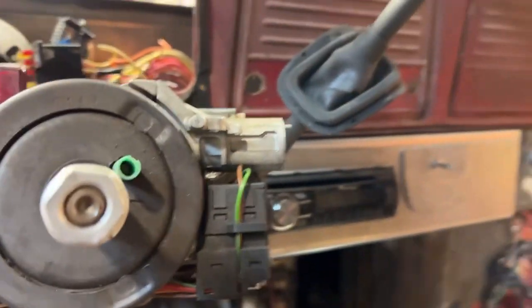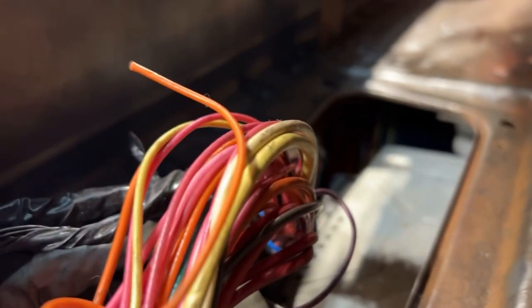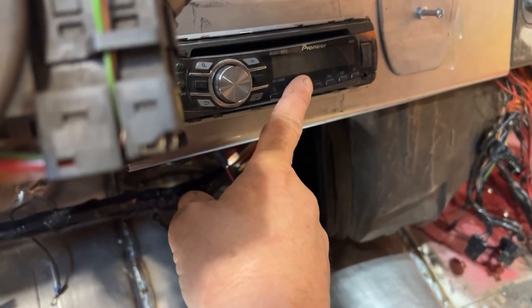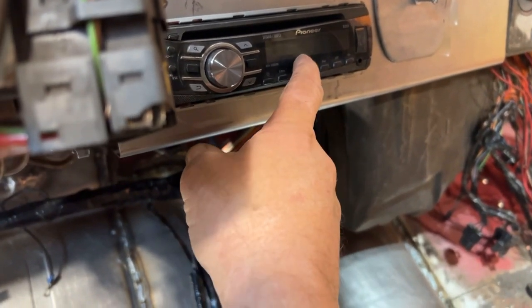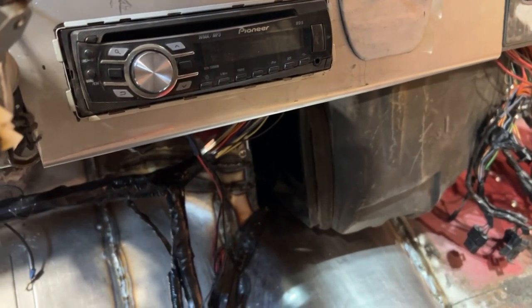One major drawback though. My defroster nut is 2¼ inches in diameter, and in the hole where the defroster nut comes up — in the hole where the stereo is, where the defroster nut comes up — yeah, it doesn't fit. So option A is buy the strictly Bluetooth stereo with no CD in it, which I'm fine with.